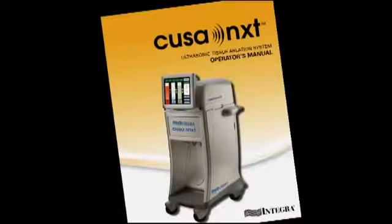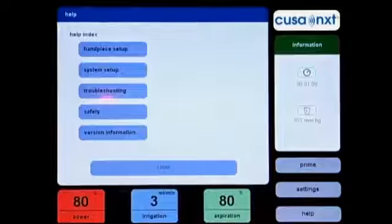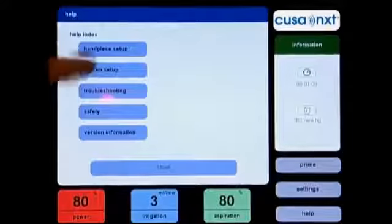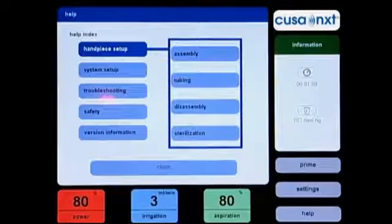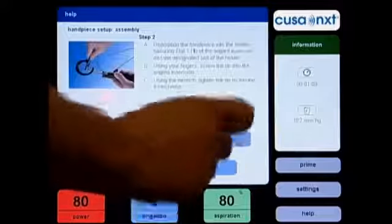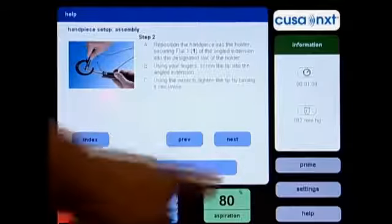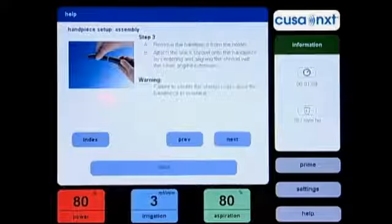To sterilize the handpiece, follow the handpiece sterilization parameters as indicated in the CUSA NXT Operator's Manual. The CUSA NXT system incorporates an online help system. This online help provides information on handpiece setup, system setup, and troubleshooting. To access the help system, press the Help button from the main system screen. Access a specific help topic by touching a main topic, then the appropriate subtopic.